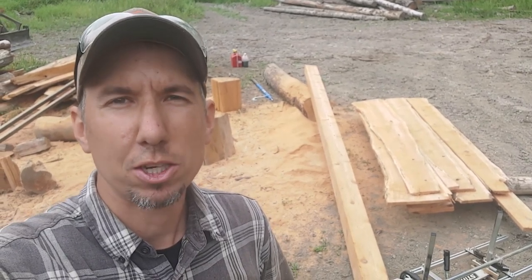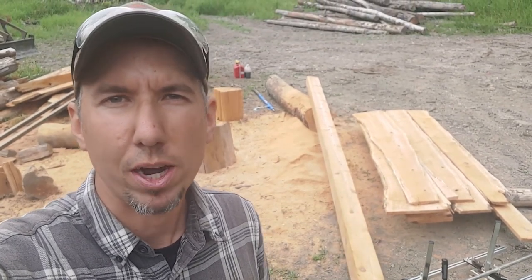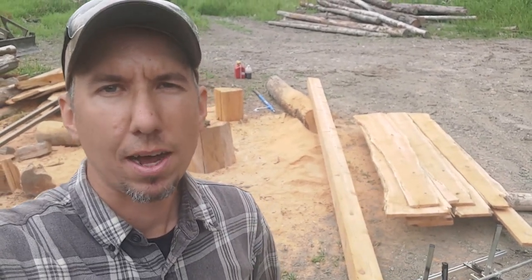I hope you guys enjoyed the video. I really do like making these for you — taking something that's essentially total junk, rotting away in the woods full of bugs, and turning it into these nice beautiful boards and beams. I hope you guys enjoyed it. Thanks again for watching and we'll see you on the next video.